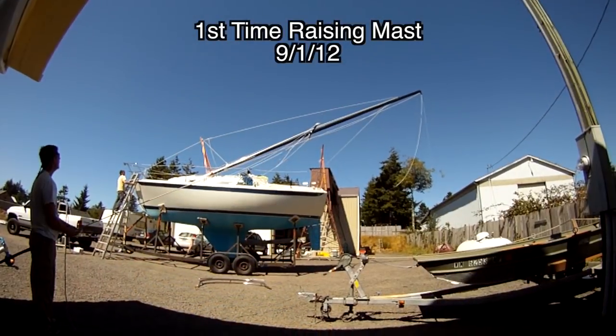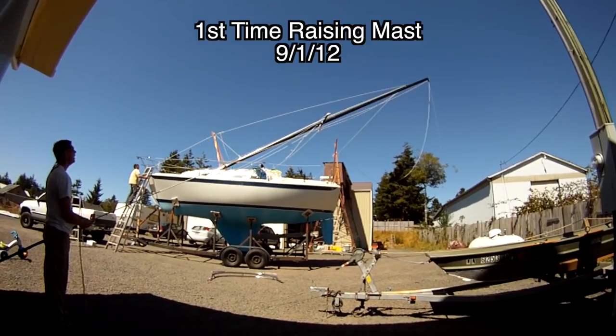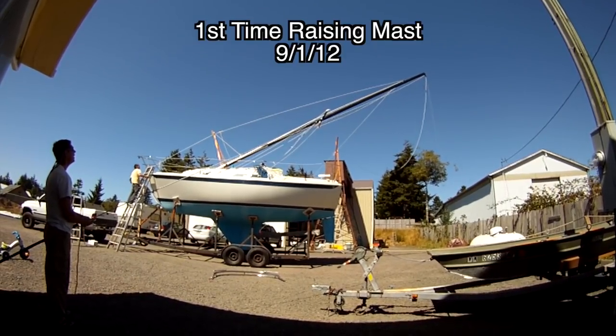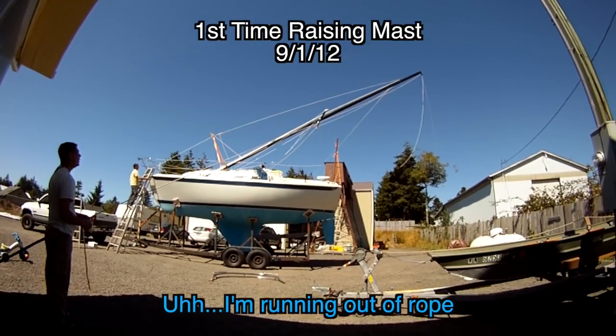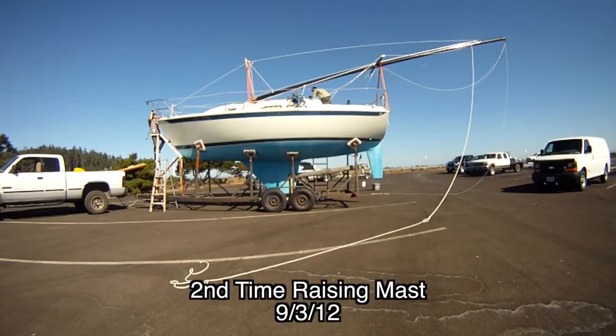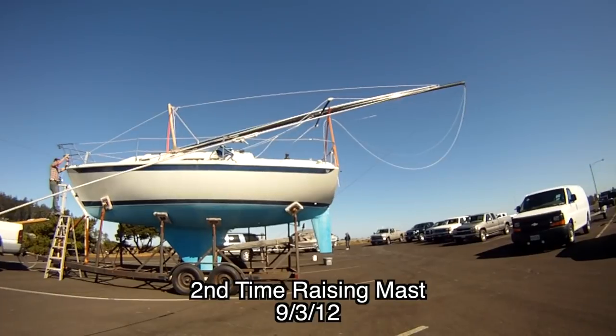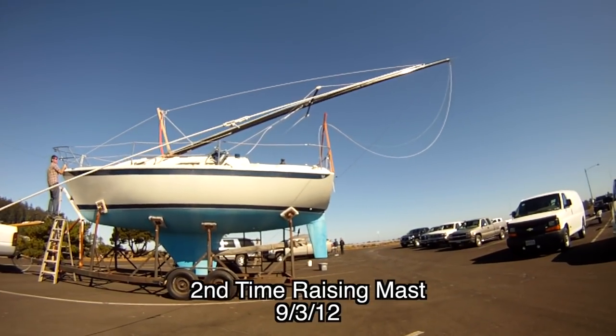The first time we raised our own mast without a crane, we had only modified the mast step and didn't have the temporary side stays to stabilize the mast while raising and lowering it. So instead we had ropes running from the top of the mast being physically handled on either side at the ground. Not only did this require two extra people, it was super sketchy and I do not recommend this method at all. It was hard to control and very unwieldy, especially if there was a breeze. It's actually a fairly precise system that's required to safely and simply raise and lower the mast on a boat this size.